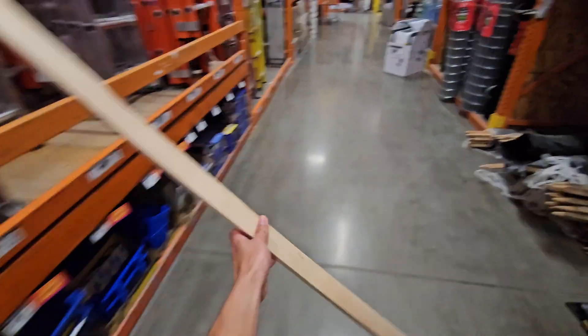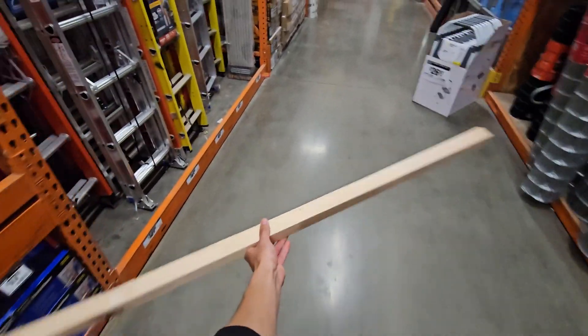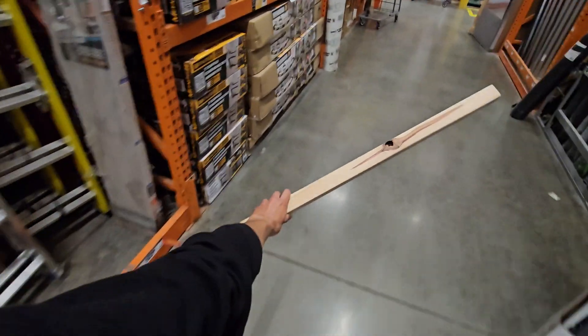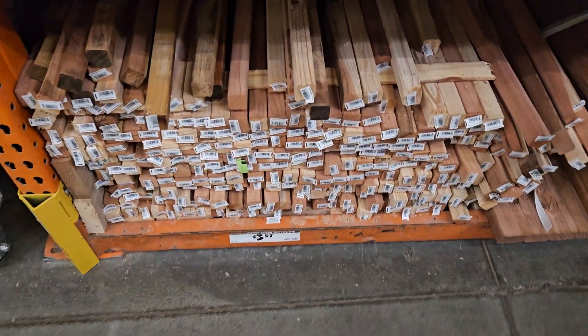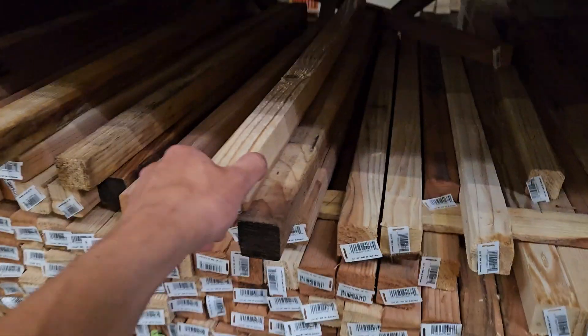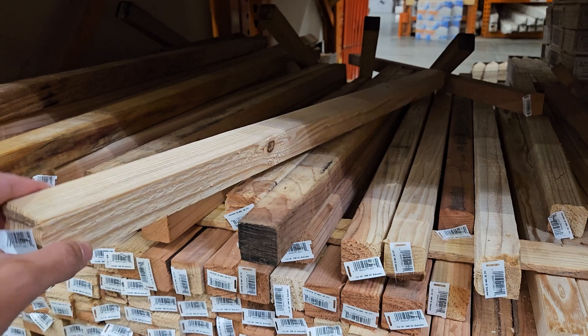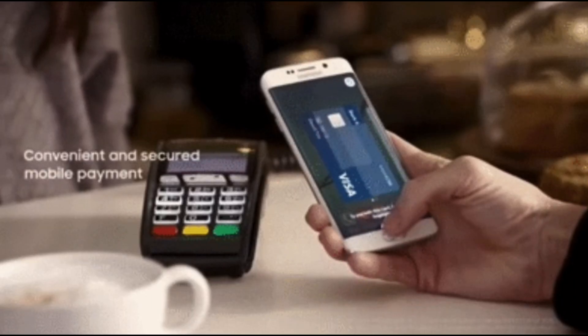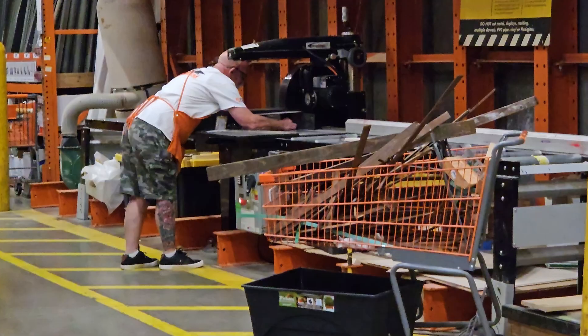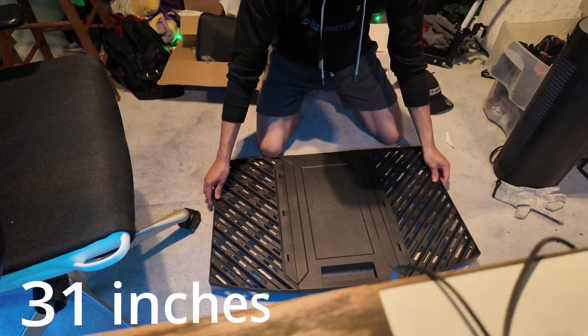You can get the wooden slats from Home Depot. You'll want two of them cut to 31 inches each — they're three-quarter by three-quarter inch hardwood squares and six feet long. Since they're six feet, you probably only need one and divide it into two, though I had to get two three-foot ones from a different store because I forgot my wallet and Home Depot doesn't accept mobile pay.